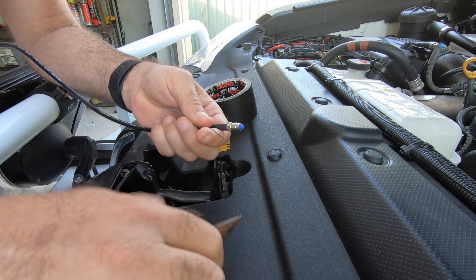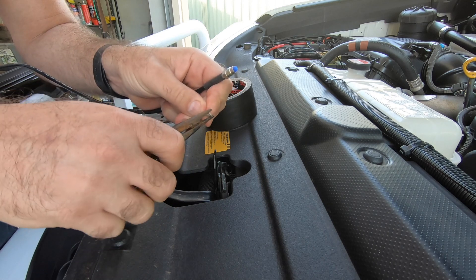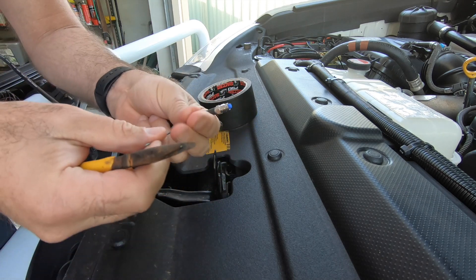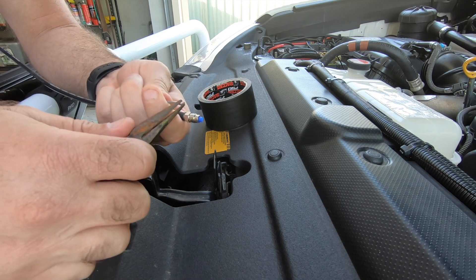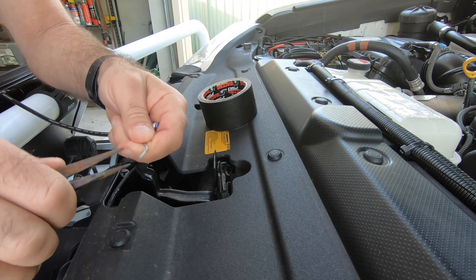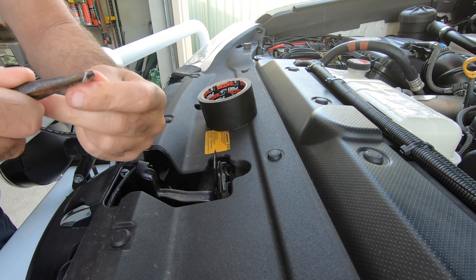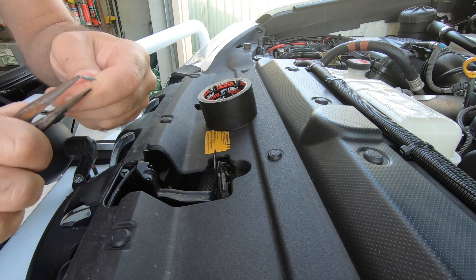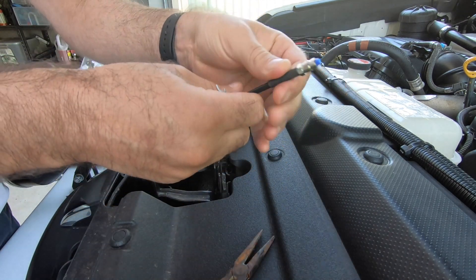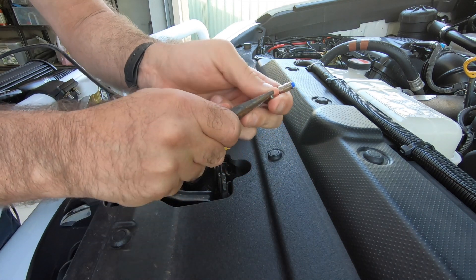I'm just going to stick a bit of wire on this because it'll make it easier to get through the grommet so it doesn't punch a hole in the grommet. I'm just going to put a little smooth end on it like that and try and make the edges as minimal as possible. Then we just need to put a little right angle bend here and it needs to go around the plug here — that's just going to help drag it through.